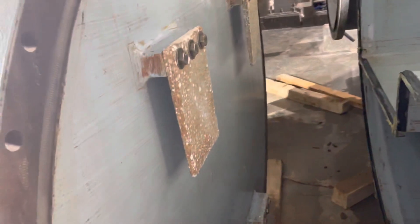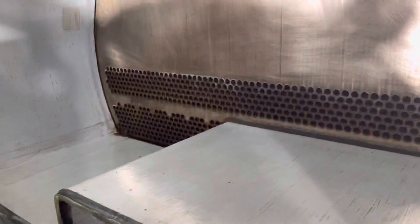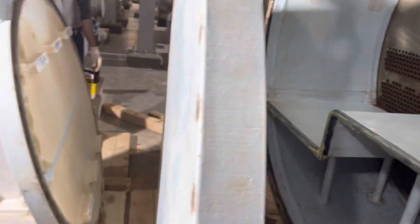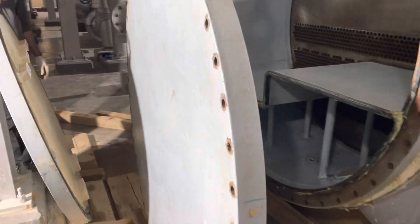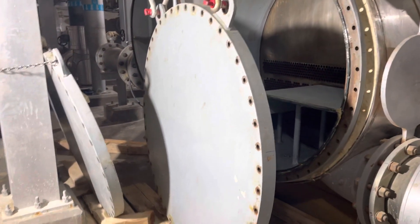This is the new gasket. On the other side you can see all the anodes have been cleaned up, the tubes have been cleaned and inspected, everything is ready to close up. We already have the permit to work, and the step-back risk assessment has been done. The guys have also completed the toolbox talk.